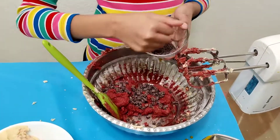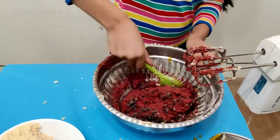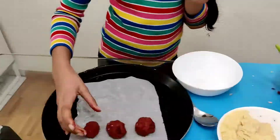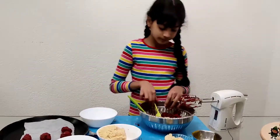Now add half a cup of chocolate chips and fold it two to three times. Then make some balls and keep them on a tray. Then we're going to refrigerate it for a minimum of 30 minutes.